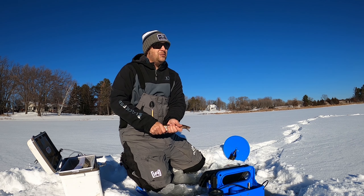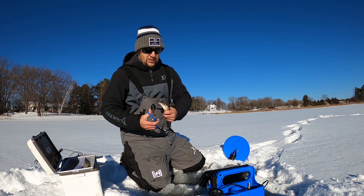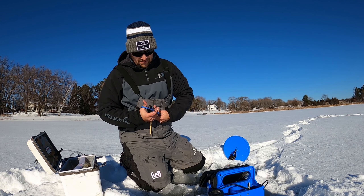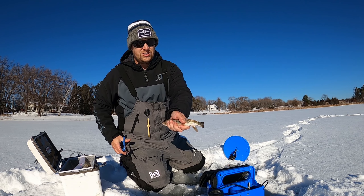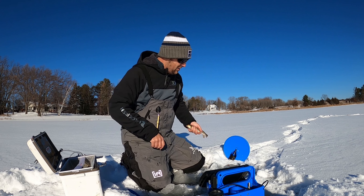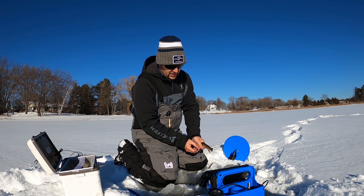What I like to do with these is — they like to set off your tip-up — so what I like to do is trim the tail, if I can get him to stop moving. Just like that. And that way he can't swim around so much, and it also makes it easier for the pike to hit as well.